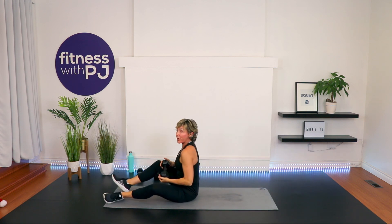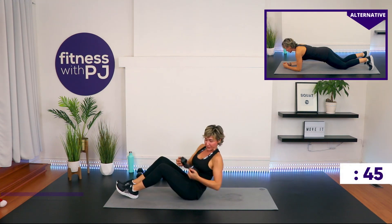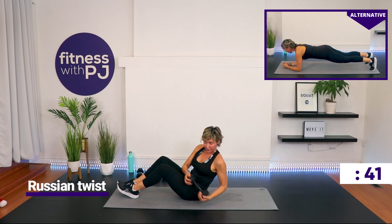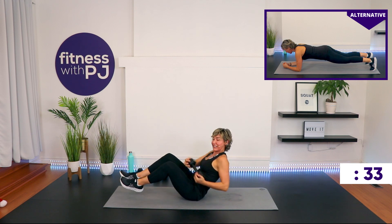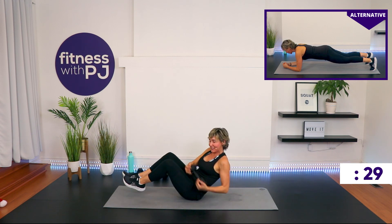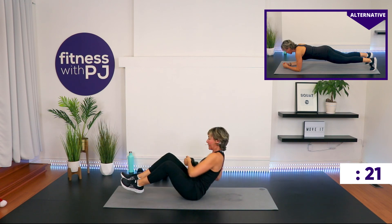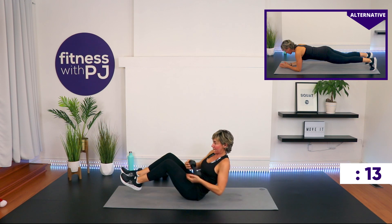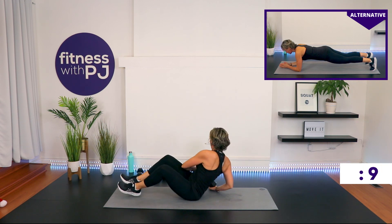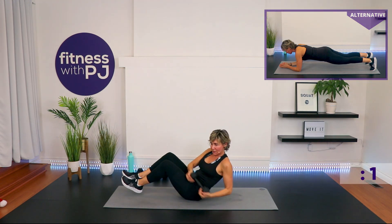Russian twist with the dumbbell. Beginners, no dumbbell. And again, if you have osteoporosis, I want you to give me a front plank. Nice and tall on the spine from this position — twist, see if you can get the hands to touch the ground, twist the other side. You don't want to allow that low back to round. Advanced people, lift the feet off the ground. This is our last exercise, so let's go. 20 seconds. Come on, you guys. Time.